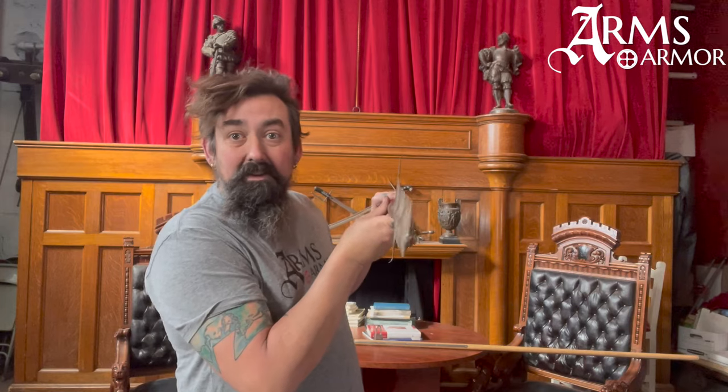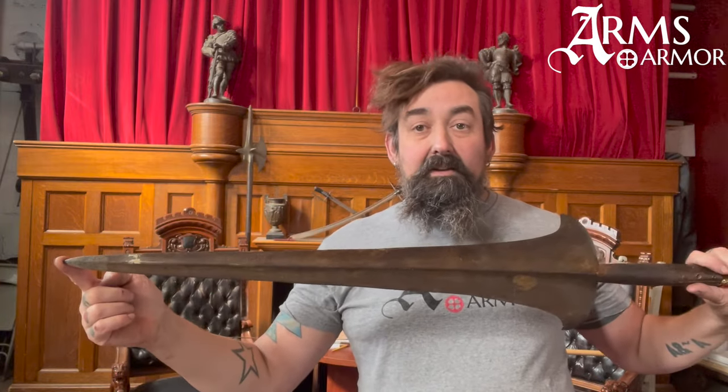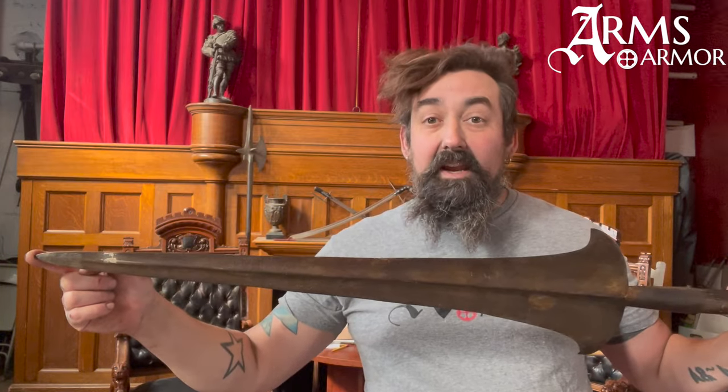This is an original partisan from right around the year 1500. This thing is pretty crazy because it goes from half an inch thick down here at the base to just paper thin out at the edges. It's 32 inches long — the head of this pole arm, which is basically a sword on a stick — and it weighs about five pounds.